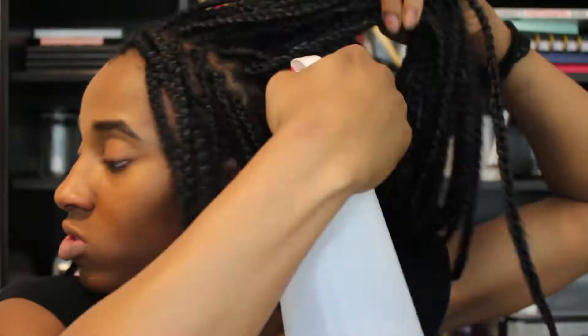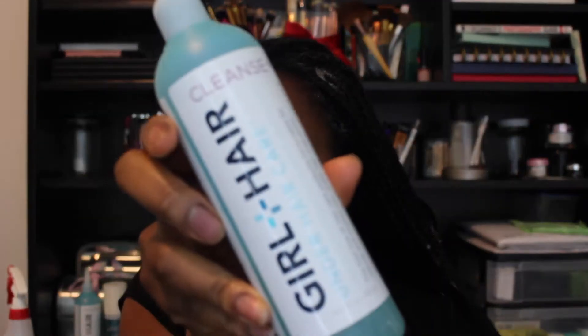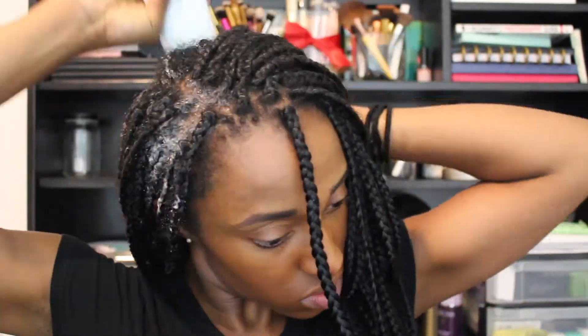So we're gonna jump right into this. The first thing I do is wet my scalp with water. Next I apply the Girl + Hair cleanser to my scalp. This is great because it has a nice consistency making it easy to apply all over my scalp, and it tingles so I know my follicles are being stimulated.